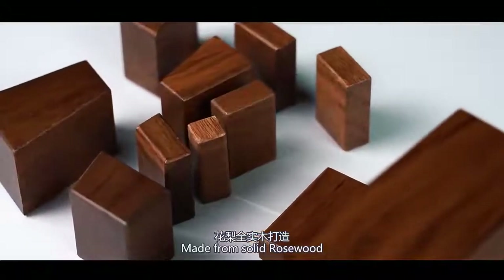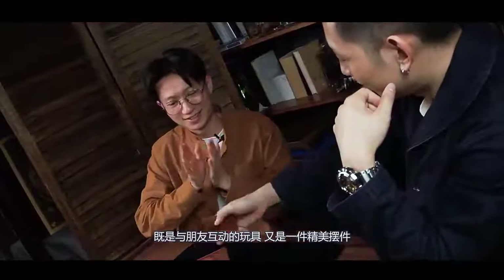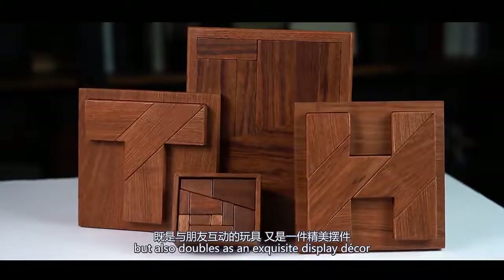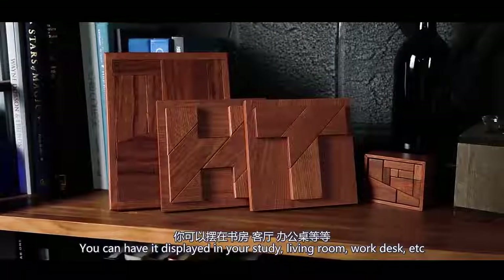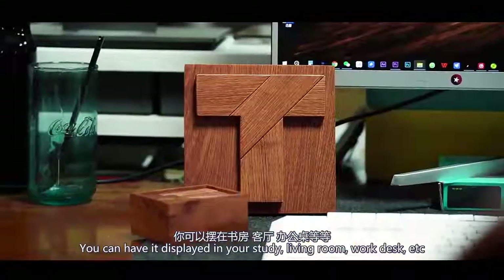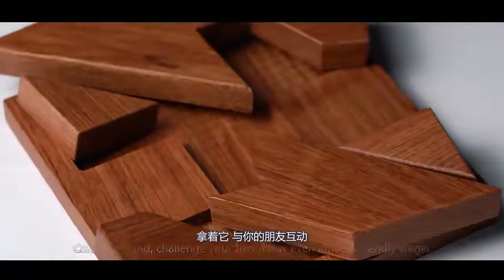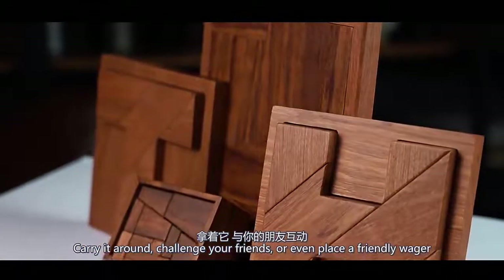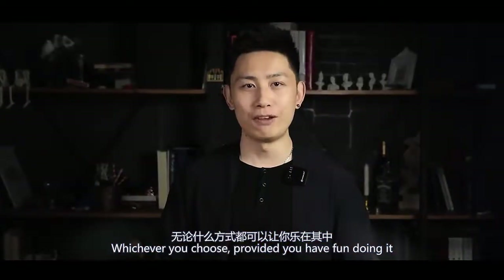Made from solid rosewood, this is not merely a toy puzzle for interacting with your friends, but it also doubles as an exquisite display decor. You can have it displayed in your study, living room, work desk, and more. Most importantly, anyone can learn to do this. Carry it around, challenge your friends, even place a friendly wager. Whichever you choose, provided you have fun doing it.